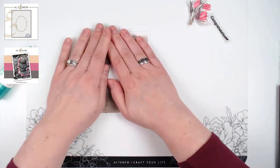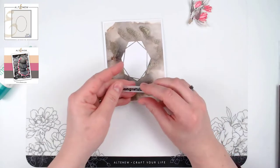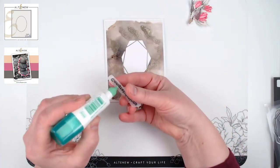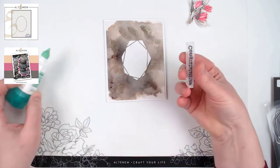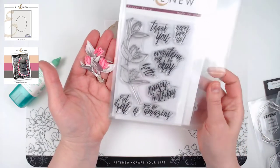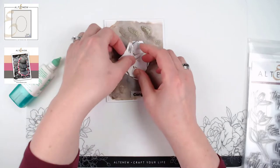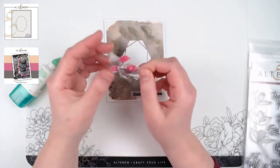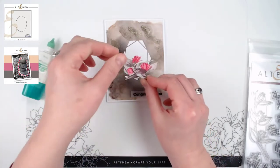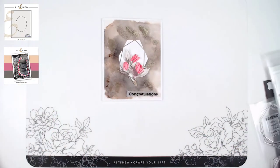Now I have this beautiful rock-looking background — it could almost be a stone-cut floor, it's so beautiful. I have two other elements to finish the project. The congratulations sentiment from the Crystal Frames stamp set is heat embossed on vellum so it doesn't take away from the background. I also made a little arrangement with the Floral Sprig stamp set — I did no-line watercolor, then fussy cut all three pieces and arranged them with some twine at the bottom. I'm popping those into the center with foam squares.